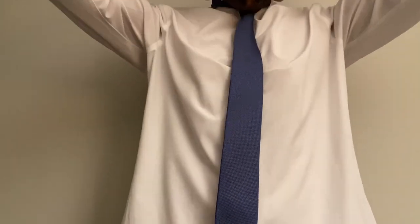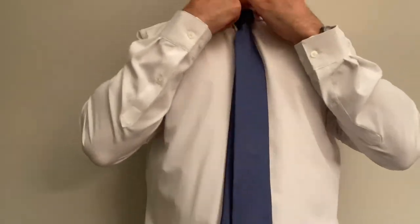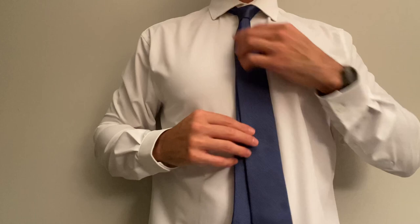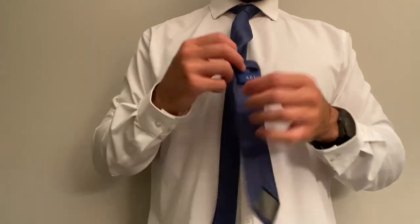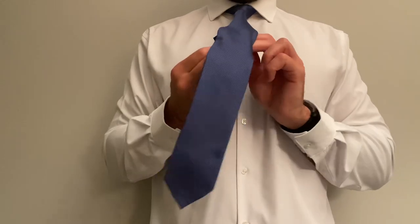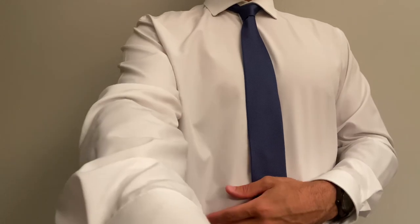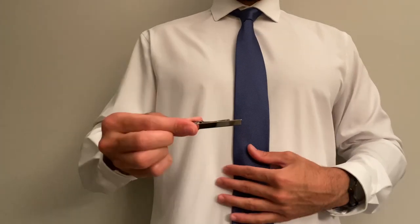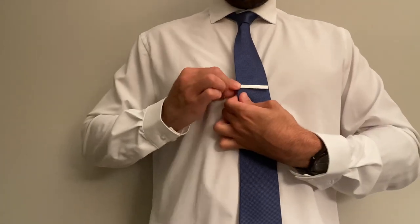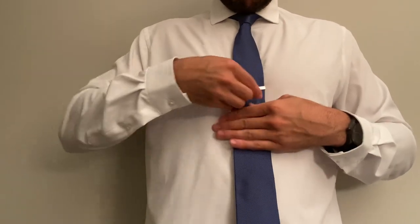Once you have it as far up as it can go, grab your collar and pull it down. I'm using a wide collar for this — I should be using a slimmer one, but this is what I had. Once you have that, you'll notice on the back there's actually a holder for the shorter skinny side. Place that right in there and make any final adjustments. I have a chrome tie clip here — one to make it fancy and two to hold your tie in place.